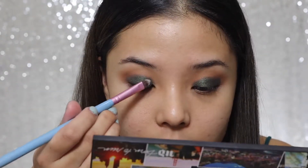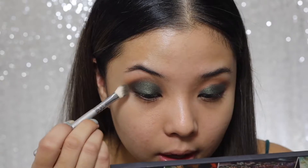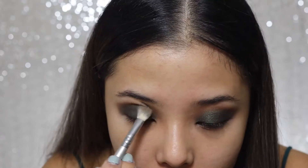Now that the eyeshadow is placed, we'll go ahead and clean up the lines. I'm gonna get a fluffy brush that's slightly tighter and grab a little bit of Wanderlust and Riff to blend the harsh lines out. This whole makeup thing is all about blending. Now I will be putting a little bit of black eyeshadow just on the outer corner of the eye, using a tight brush to really pack it on.